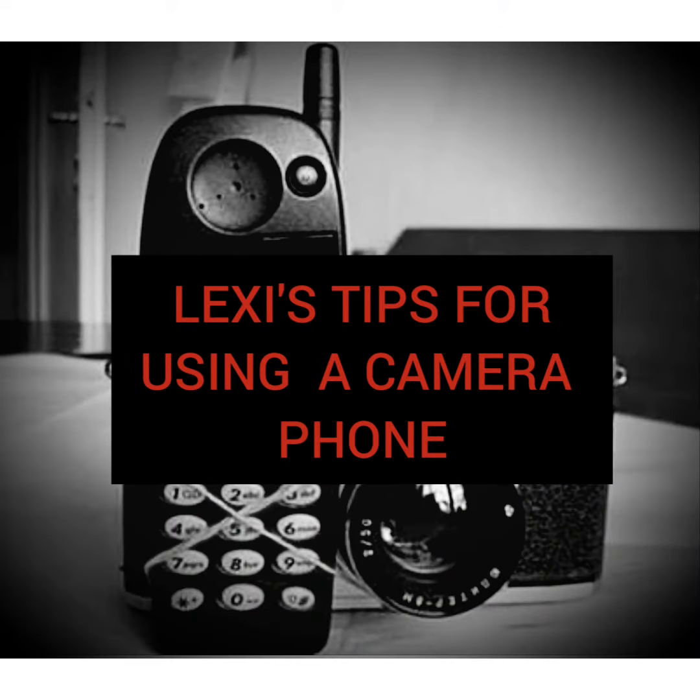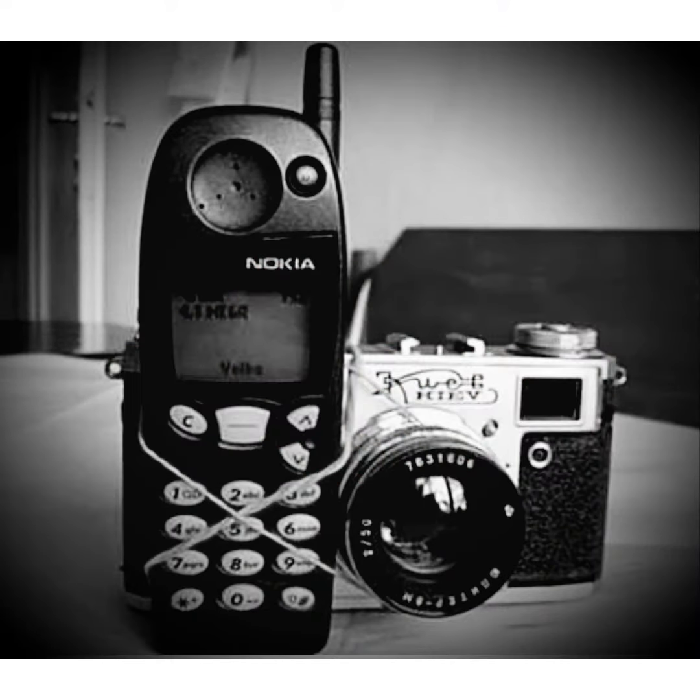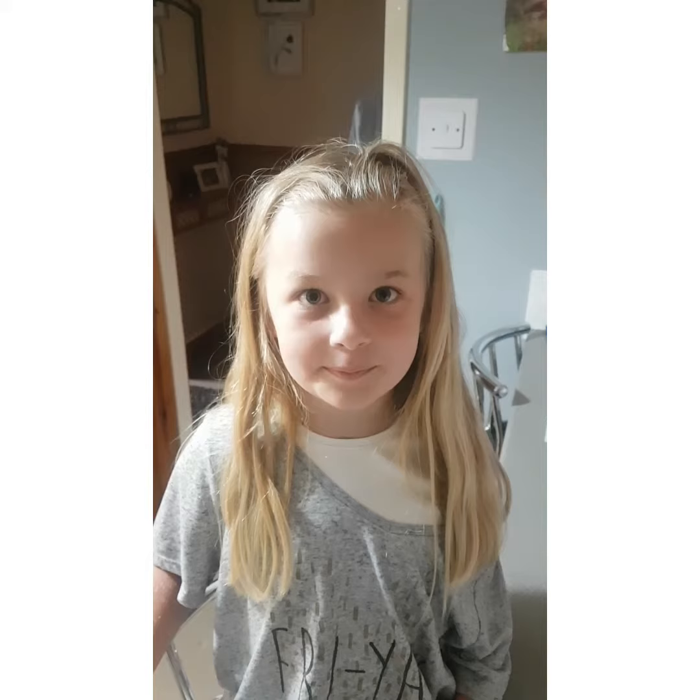Lexi's tips: how to get the best out of your camera phone. Always try and have the light source behind you.